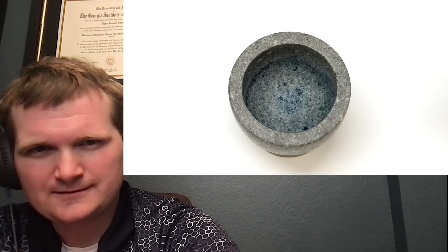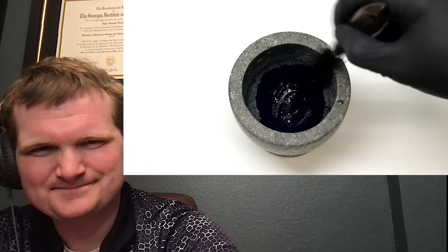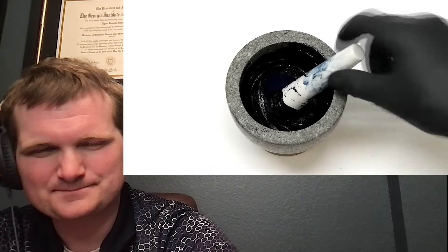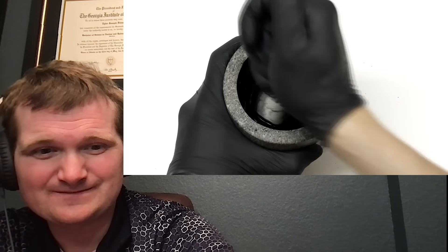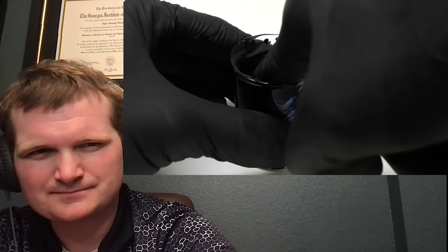I added about two grams of the Prussian blue, then poured in some linseed oil. I mixed it around, and it looked like there wasn't enough oil, so I added some more. Unfortunately I added way too much and had to balance it out with more pigment. The final consistency of the paint depends a lot on the preference of the artist, and I just stopped when I felt it was thick enough. To get it out of the mortar I just scooped it out with my finger and scraped it into a small beaker. I planned to use it all right away, so this was fine, but if I wanted to store it I would have sealed it in a paint tube.